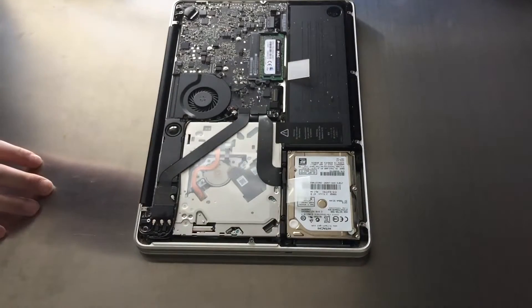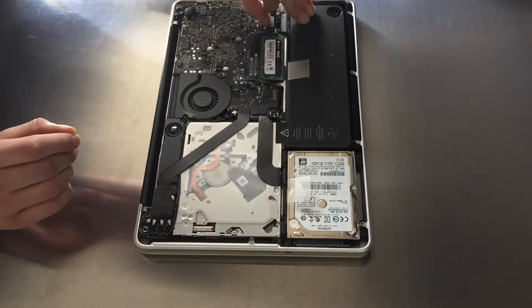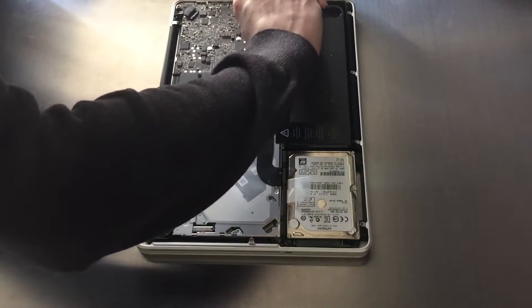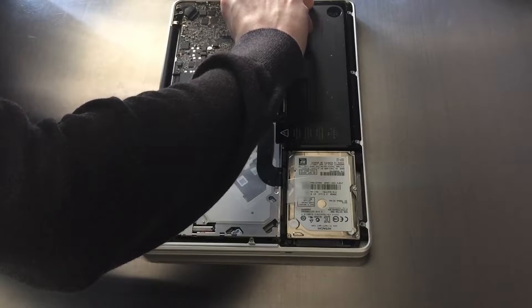Now it's nice and dusty on the inside — I haven't opened this MacBook in a long time. Now that you're in, the first thing you need to do is unplug the battery, which I'm doing right there on the top. Be careful, you don't want to pull too hard or anything.